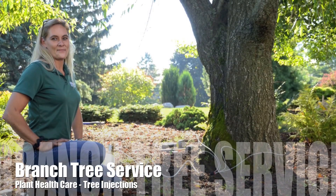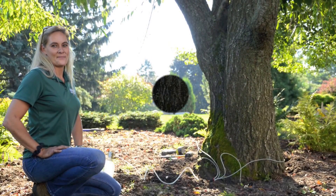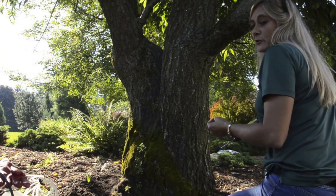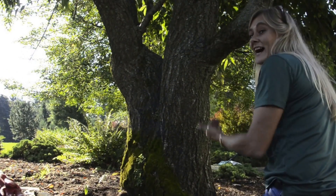We're going to drill into the tree. We have to get through the bark, through the cambium, into the xylem. The chemical has to go into the xylem. The xylem is the part of the tree that takes the chemical up. It moves up and only up — it does not move down.